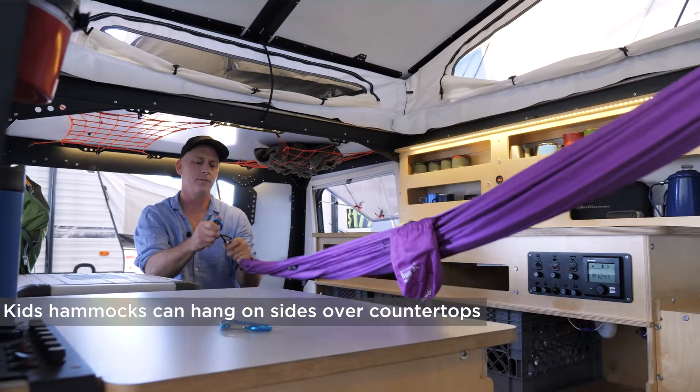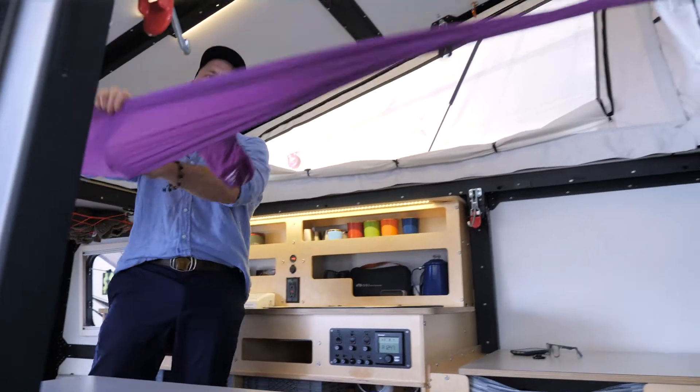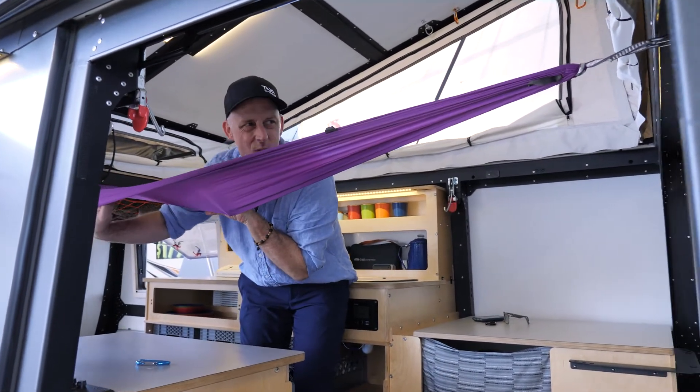I need my other carabiner here. Built-in hammock. I've gotten in this — I'm pretty comfortable at 5'11 and 187 pounds.